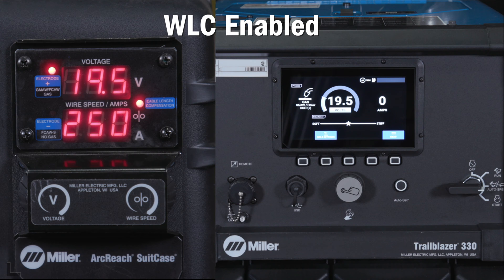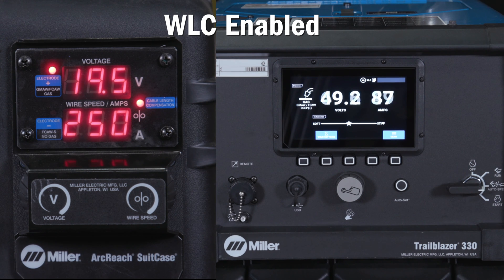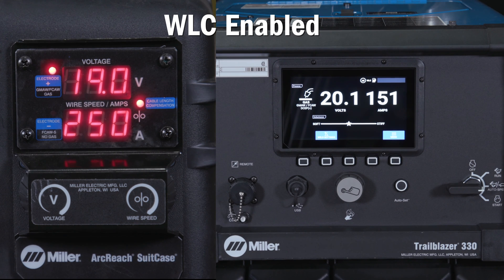The machine is set at 19 and a half volts. Once we begin welding, you will see the machine output more than 19 and a half volts. This voltage boost is calculated from the WLC settings, which compensates for the voltage drop of your total welding lead length and size.